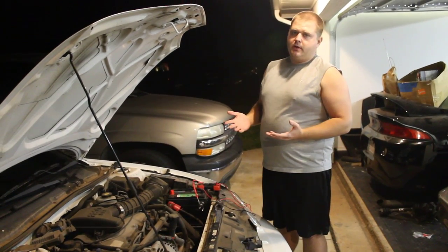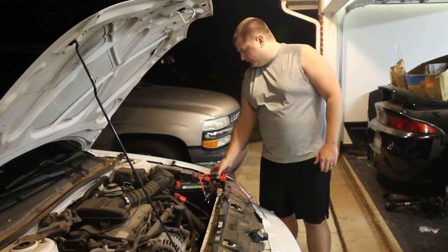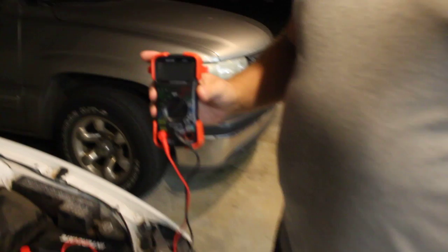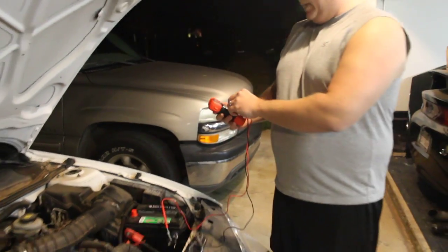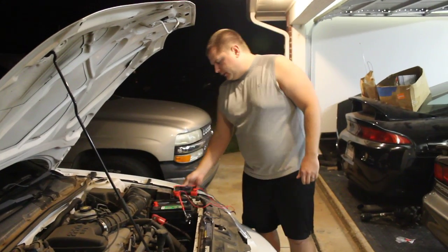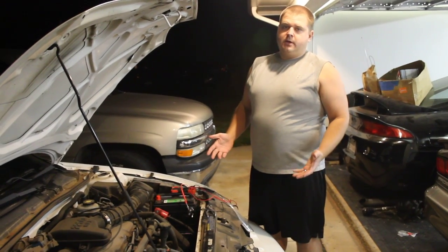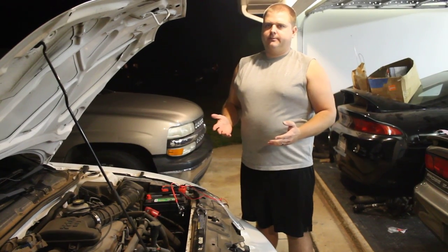When troubleshooting this problem, you're going to need a few simple tools. You're going to need a multimeter — I picked up this Inova 3220 for less than $30 at Walmart. It's automatically ranging and has an amp meter on it, which is what we need for this particular test. You'll also want a trickle charger. If you take your battery to AutoZone or wherever, they'll trickle charge it and test it for you.